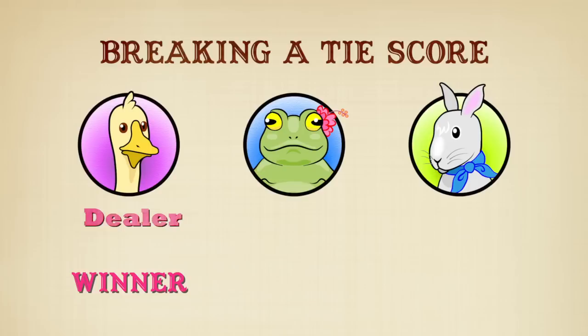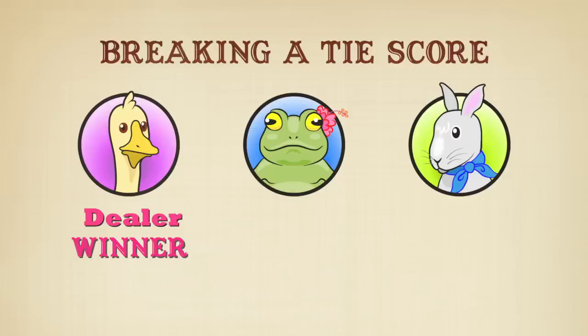The winner of the game becomes the dealer for the next game. Now that you have the basics, here are a few special rules.